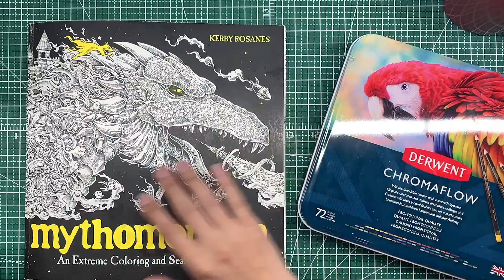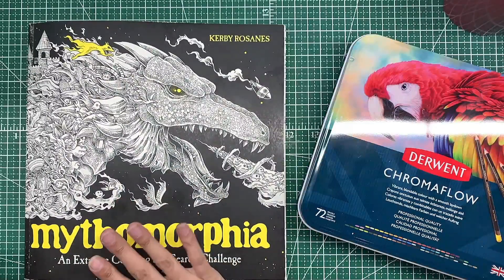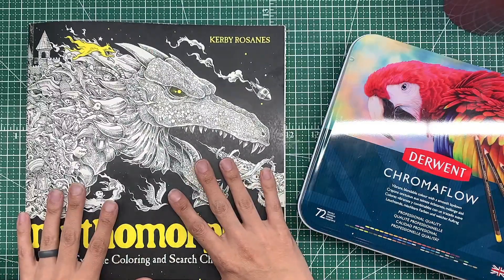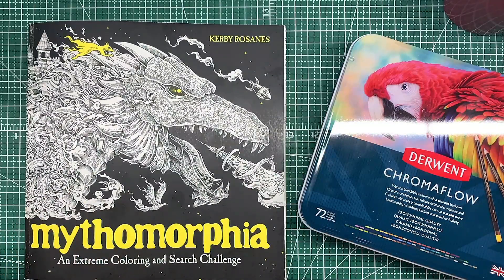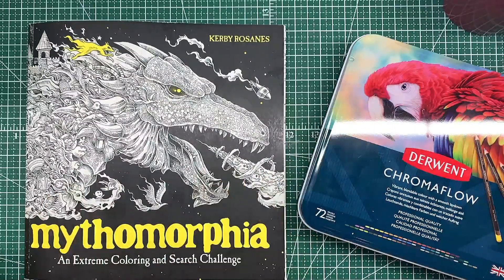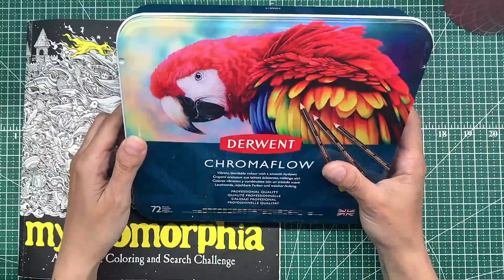Hi guys, Queen of Flannel here, welcome back to the channel and welcome to my first video for Mermaid. I'm super excited, this is my first time participating in anything for Mermaid, and what better way to jump into this than with a Kirby picture, because apparently that's all I feel like coloring lately. I've been working in Mythic World and looking through some of my other Kirby books trying to plan out some future projects, but we're gonna work in Mythomorphia today.